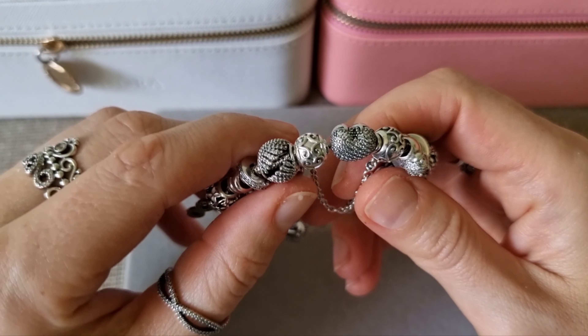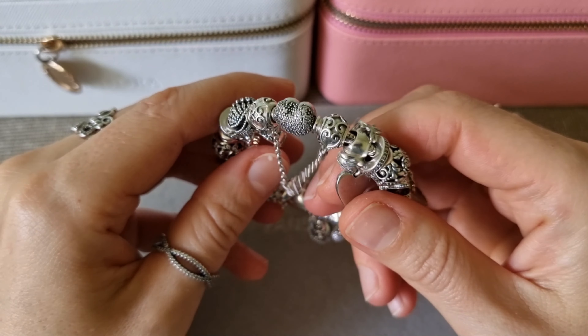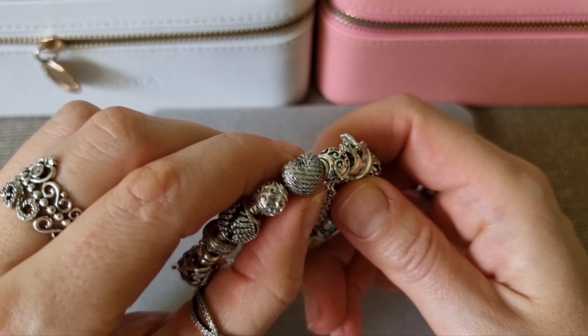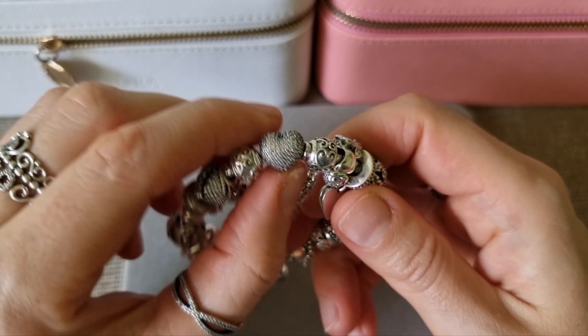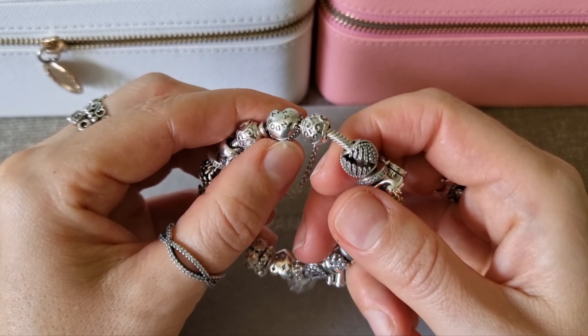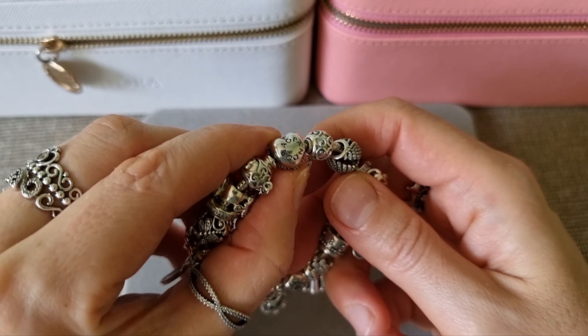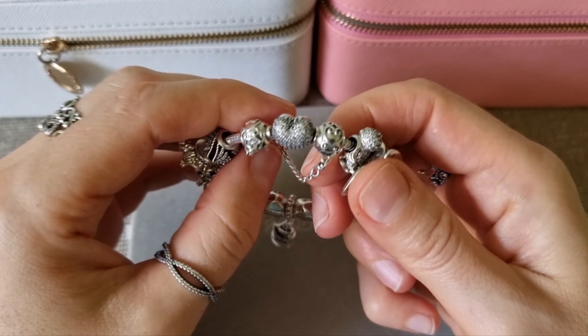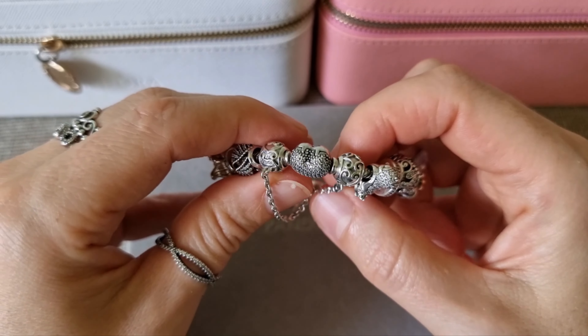I use Pandora Moments snake chain bracelet with sparkling hard clasp. Crystals only on one side of this clasp; on the other side there is an engraving Pandora. I have an enchanted heart safety chain.